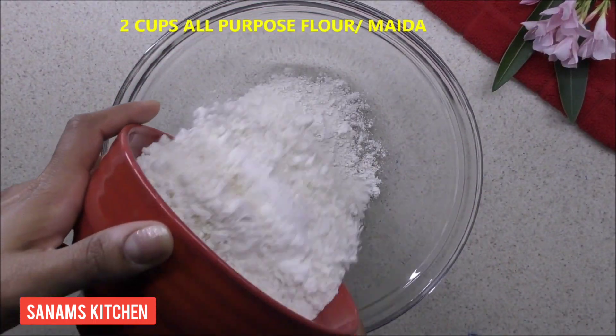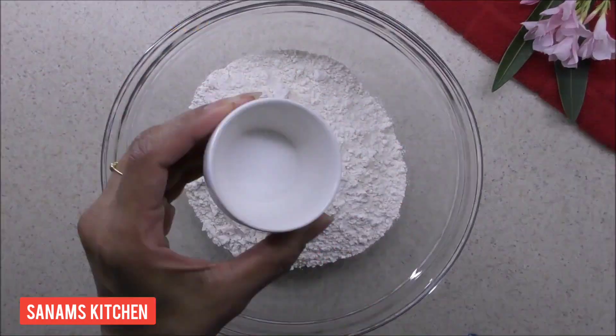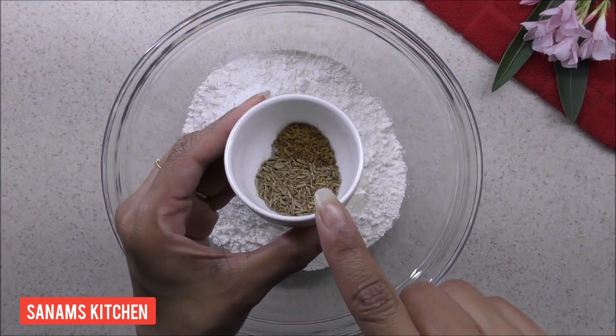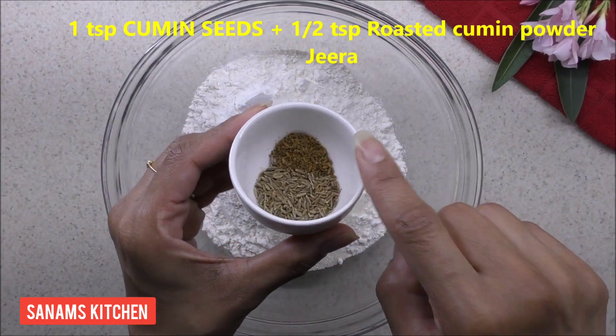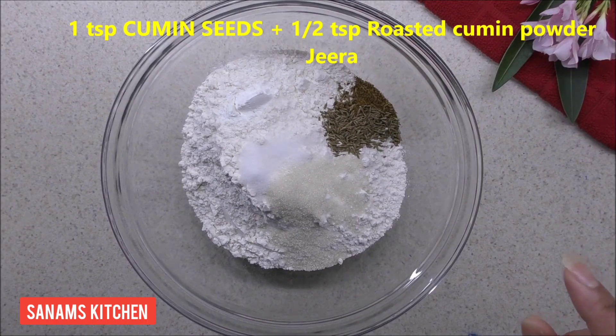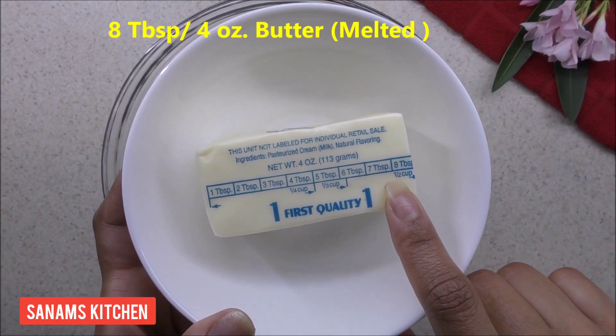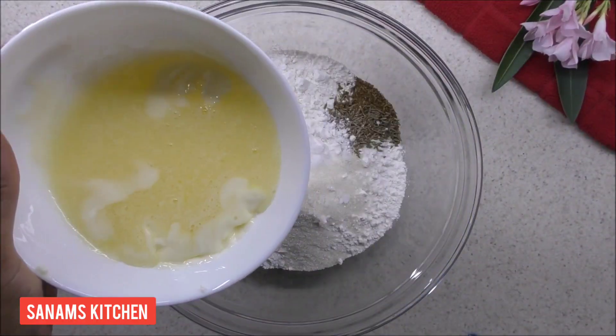We're going to start with 2 cups of all-purpose flour or maida. To this we're going to add 1 teaspoon salt, 2 teaspoon sugar, 1 teaspoon baking powder, 1 teaspoon of jeera, half a teaspoon of roasted jeera, and 8 tablespoon of butter — or 4 ounce of butter — which I melted.